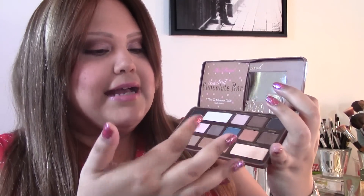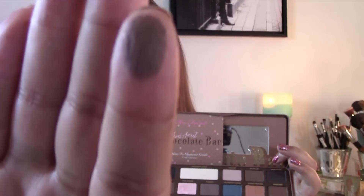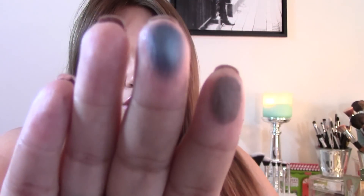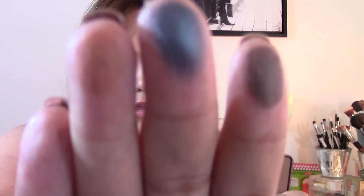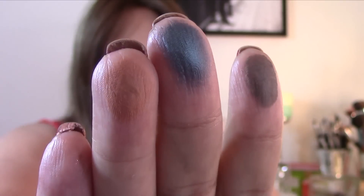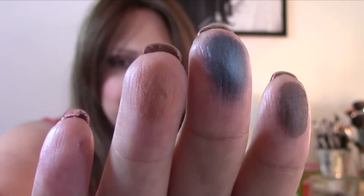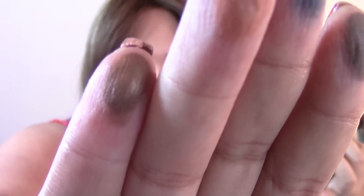Next we have Pudding, which is also a matte brown but more of a taupe-y brown — not a true cocoa brown. Then we have Blueberry Swirl, basically the only pop of color in this palette. It's a very shimmery teal — a beautiful, really shimmery color. Then we have Peanut Butter, a beautiful matte orangey color that's great for transitioning into your crease — it blends wonderfully. Last we have Frosting, which is a very shimmery brown, almost like a burnt gold brown.